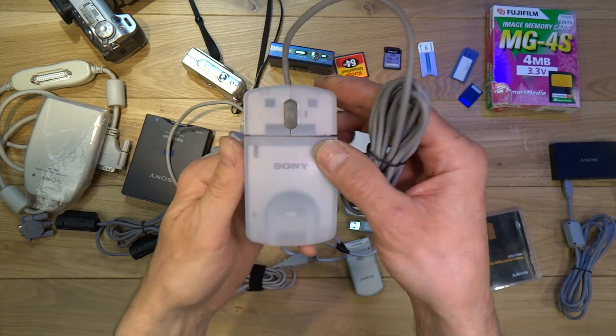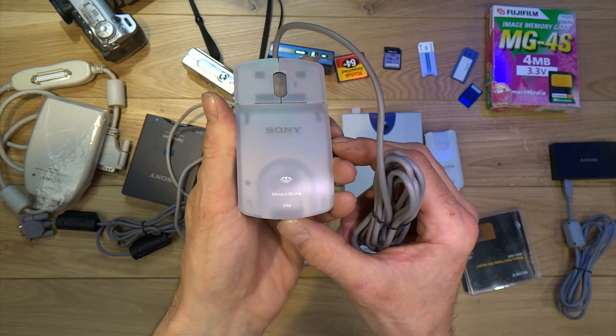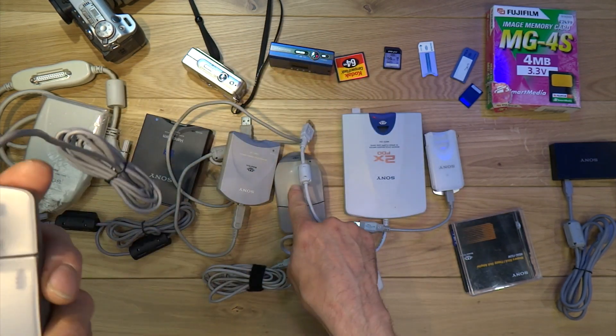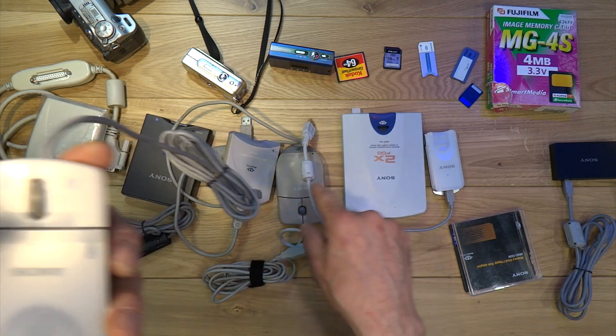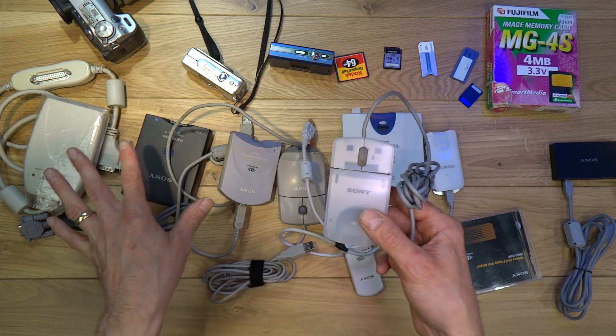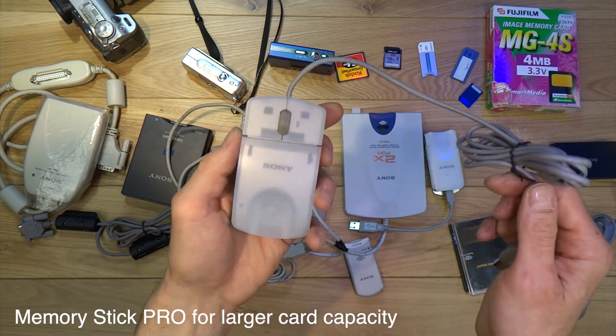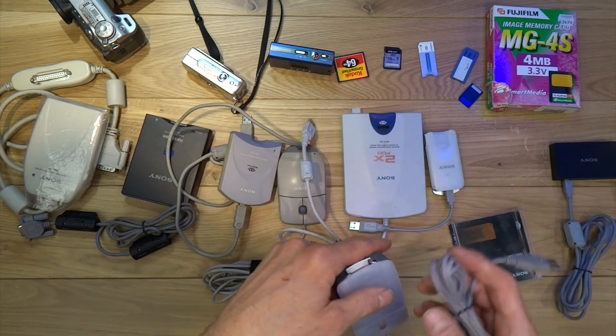This one here is another memory stick mouse — this works with the Memory Stick Pro, so it'll handle larger capacities. The earlier one I think only works up to 128 megabytes, and I think that 128 megabyte maximum applies to all the previous ones — it has to say Pro to go to the larger sizes. It's a very good mouse again, but sadly it doesn't work on Windows 10.